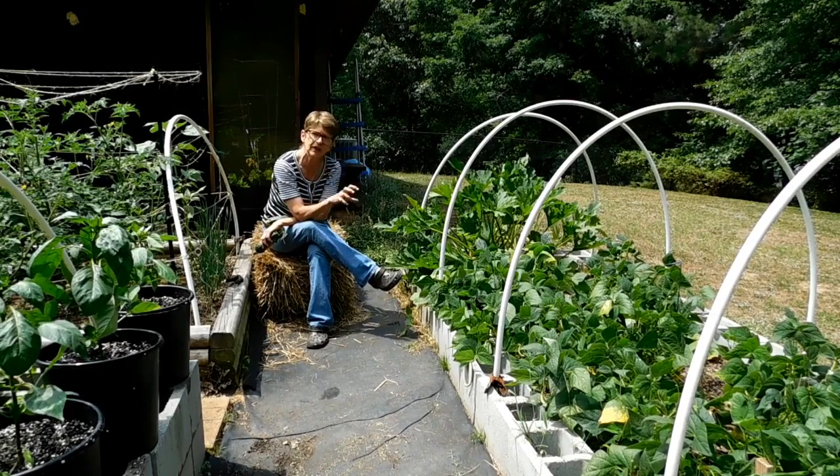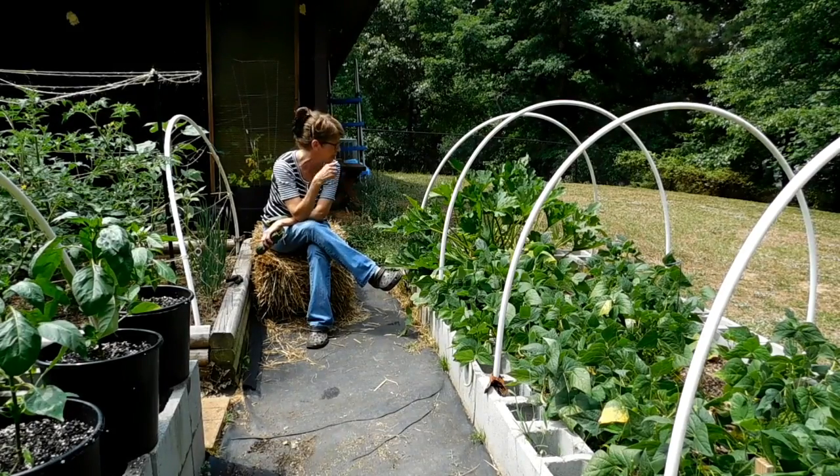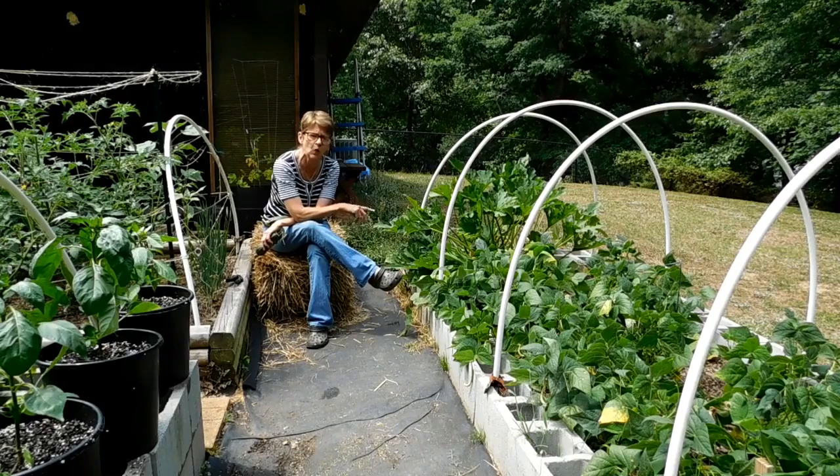So I cut off the plants that had the blossom end rot and I treated them really good. There were three plants — two of them are zucchini and one is squash.